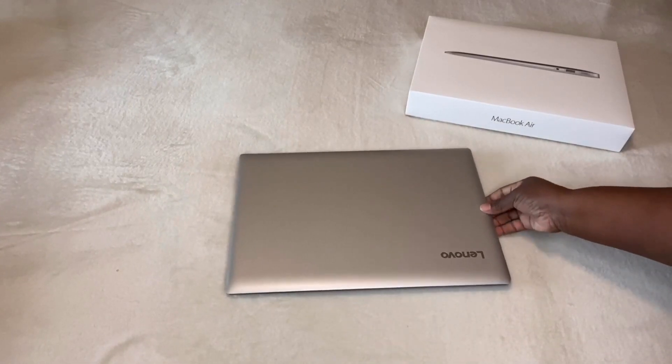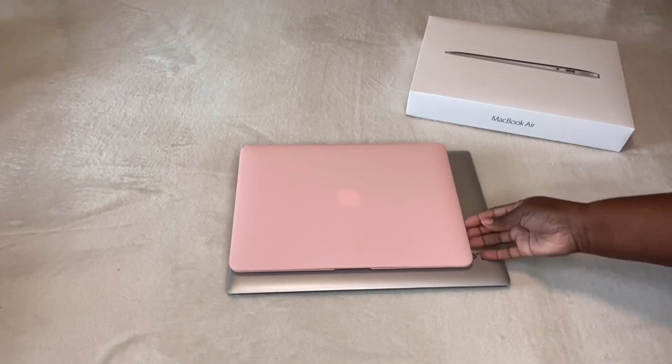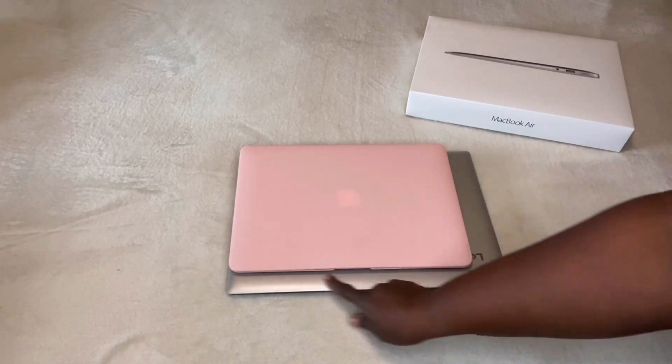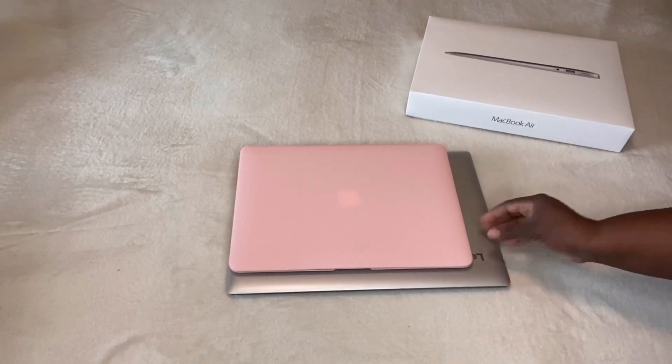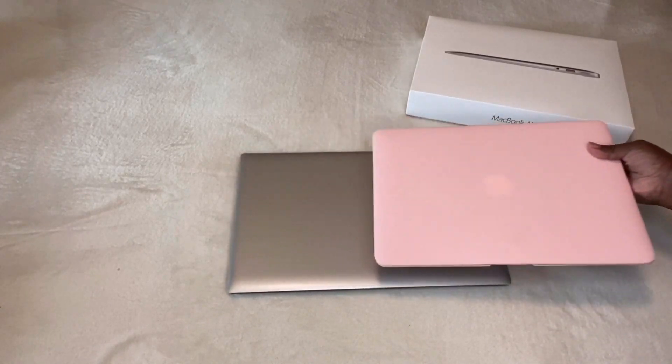Here I have my old Lenovo laptop and I'm comparing it to my new Mac. My new Mac is 13 inches and the Lenovo is 15, so of course there's a big difference, but I still like the Mac. I think it's very nice, so I'm happy for that.